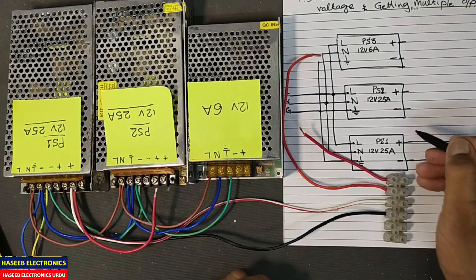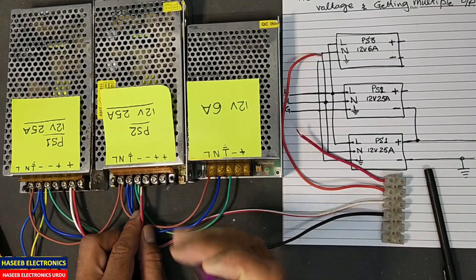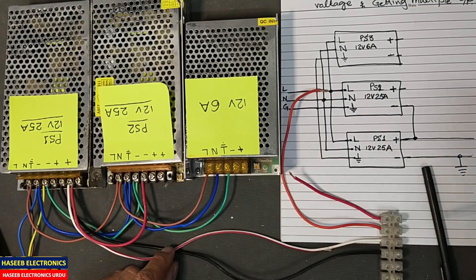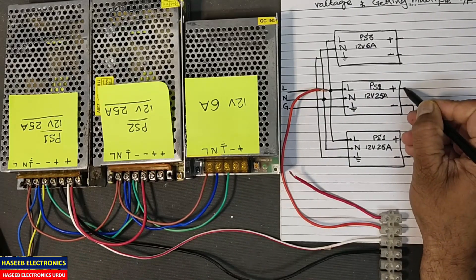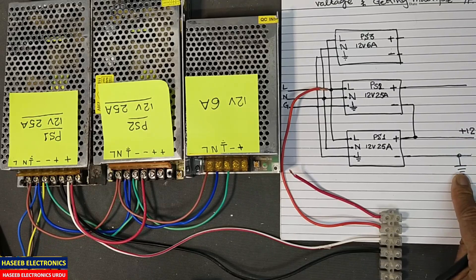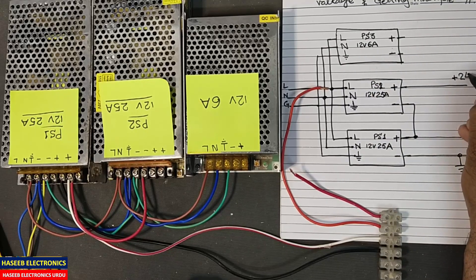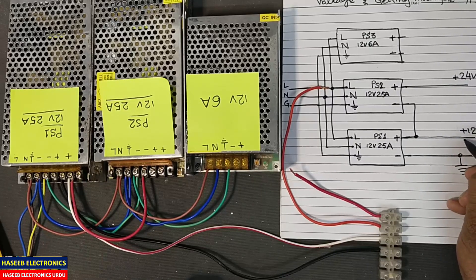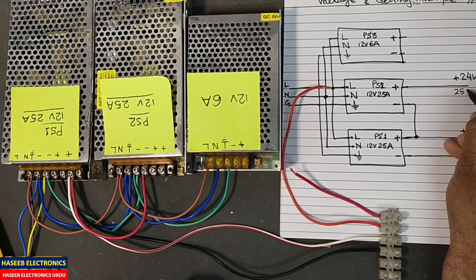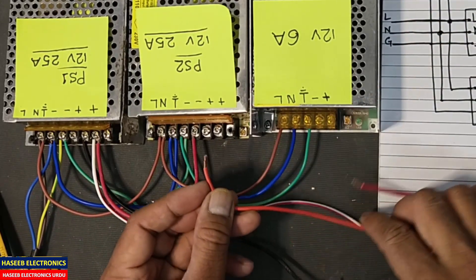Now we will make a jumper: we will connect the positive of this power supply to the negative of the next one. This is the negative terminal — that's good. Now we will take output from this point. Here we take plus 12 volts with respect to ground, and here we take 12 plus 12 equals 24 volts. The current at the 12-volt point will be 25 ampere, and at 24 volts it will also be 25 ampere, because in series the current remains the same.